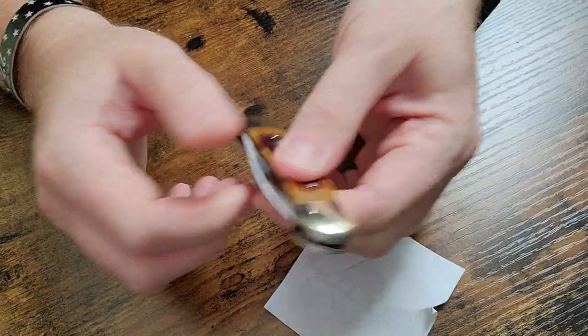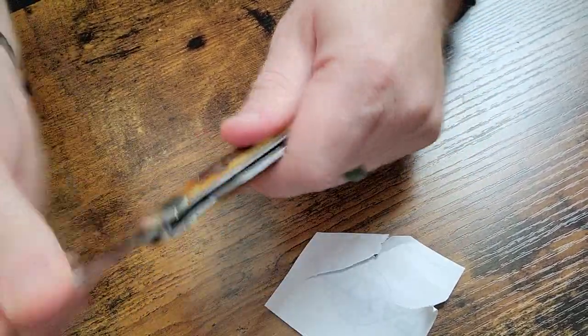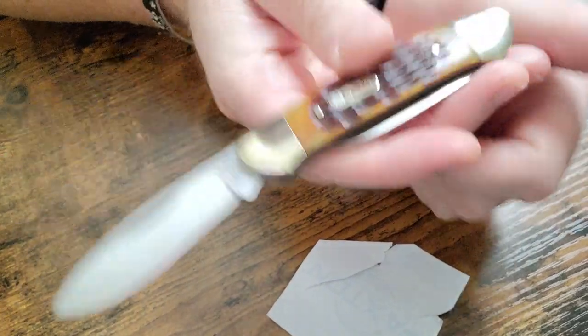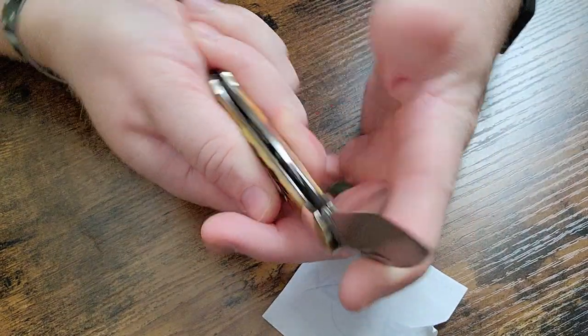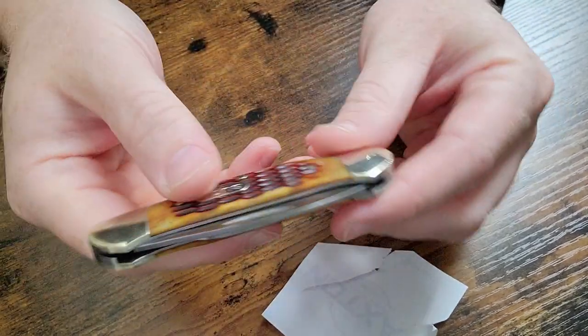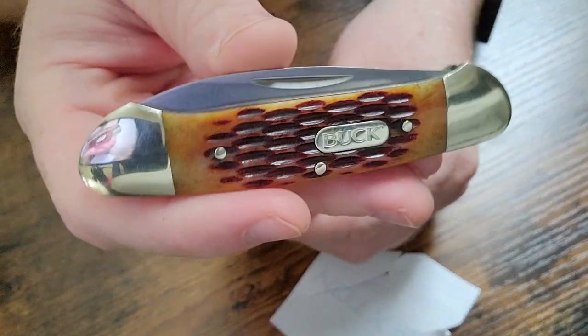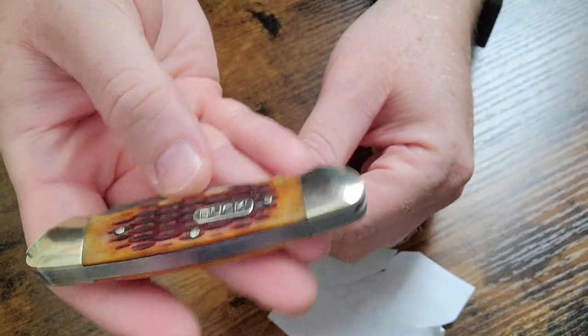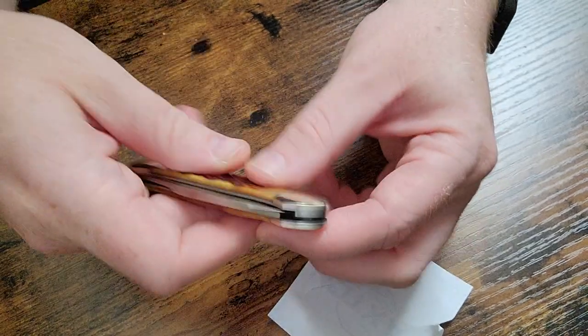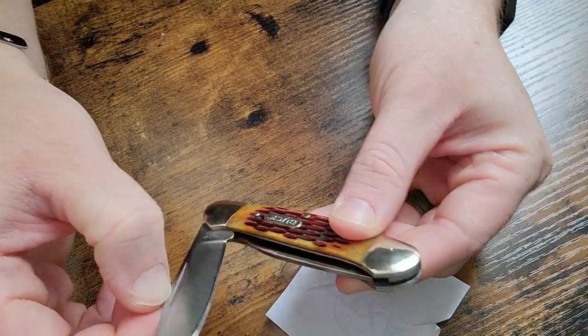Anyway, for 11 bucks it's a nice addition to my Buck knives collection. While I'll carry this knife occasionally, probably not as often as my Buck 110 or traditional patterns like a Case trapper, it will see some use.